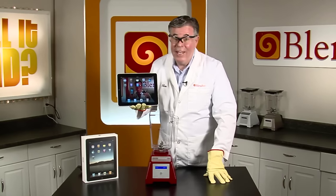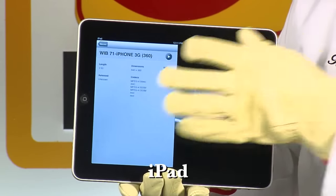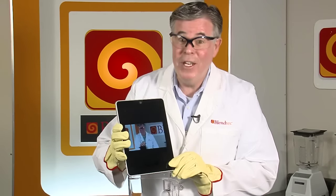I love my new iPad. It does a ton of cool things. But will it blend? That is the question. It doesn't quite fit in the jar, but I can take care of that.